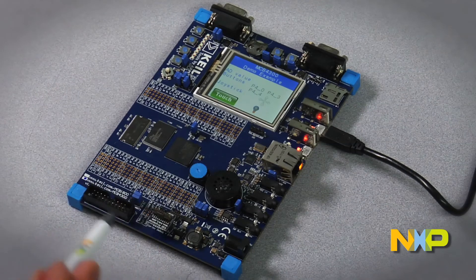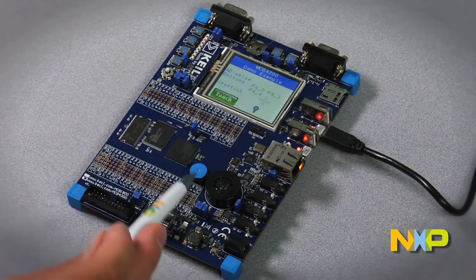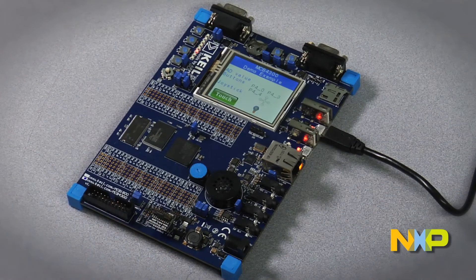For debugging, the board incorporates both a JTAG interface and a Cortex debug plus ETM interface. Coupled with a probe such as the U-Link 2 or J-Link from SEGGER, the serial wire JTAG interface allows flash programming and debugging. Advanced probes such as the U-Link probe adapter or SEGGER's J-Trace can use the Cortex debug ETM interface for flash programming and instruction trace debugging.